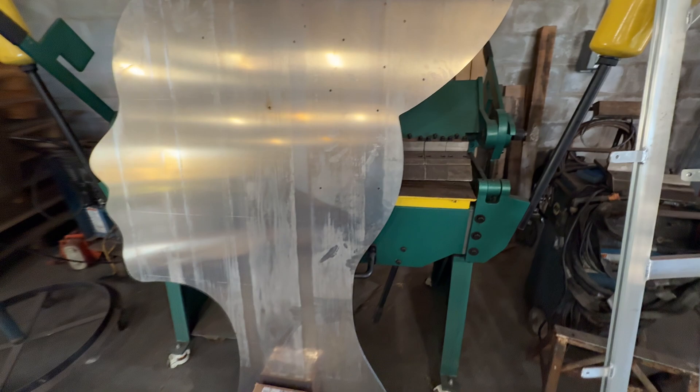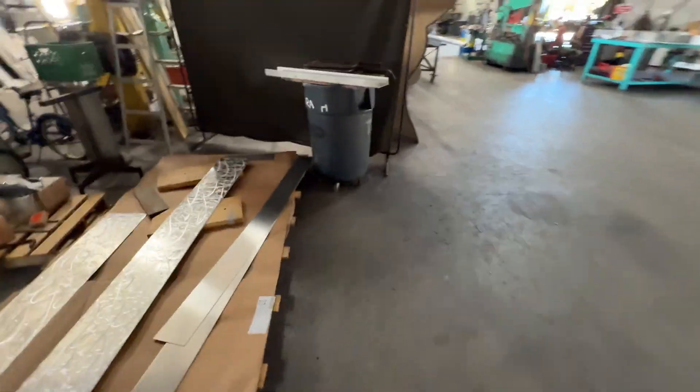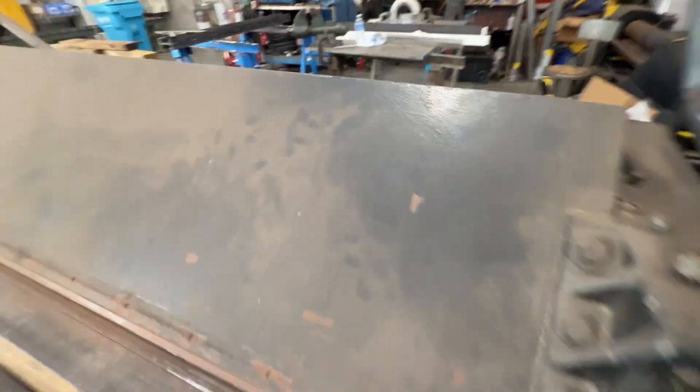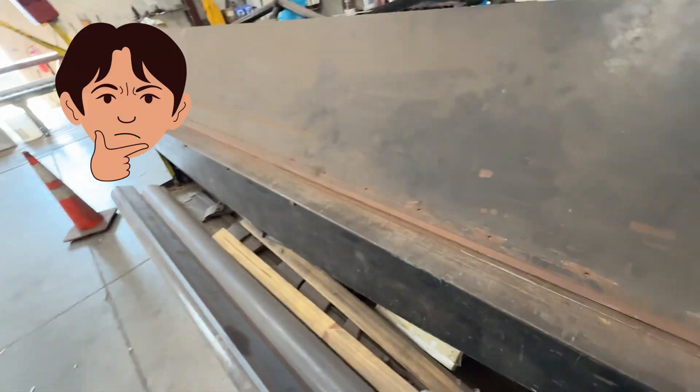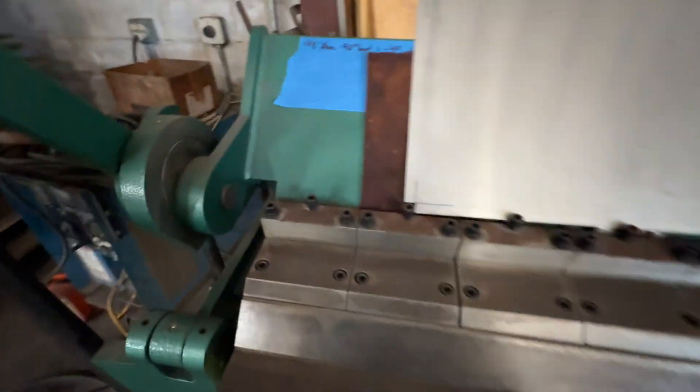I've got two options: I can use this brake, which I'd rather use, but there's something in the way I might move — or there's this brake over here. Let's see how the bigger one is set up. It's set up close for that — it could work — but let me check the other one and decide. Alright, I'm going to use this brake; I moved the big head out of the way.